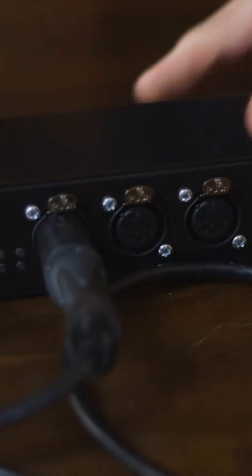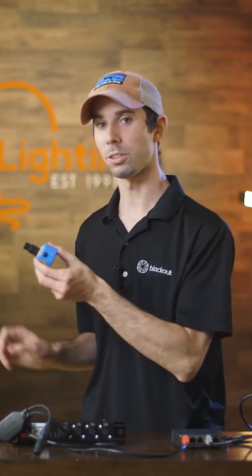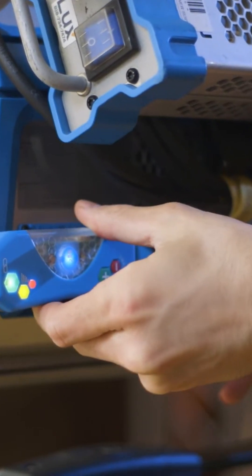Wireless DMX consists of a transmitter and a receiver system. I'll plug my transmitter into my gateway and my receiver into my light.